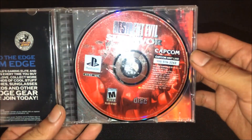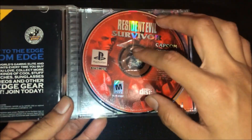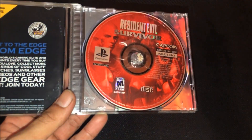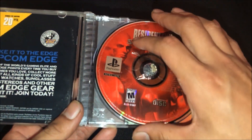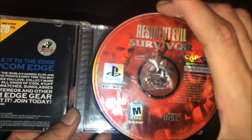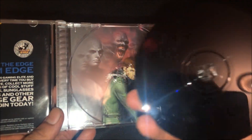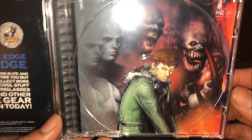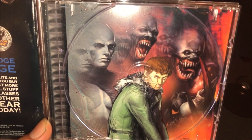First thing to show you is the front of the disc — there's tape on it so the disc won't come out of the case. As you can see, it's in good condition but got a couple of scratches on it. Let me check the back.